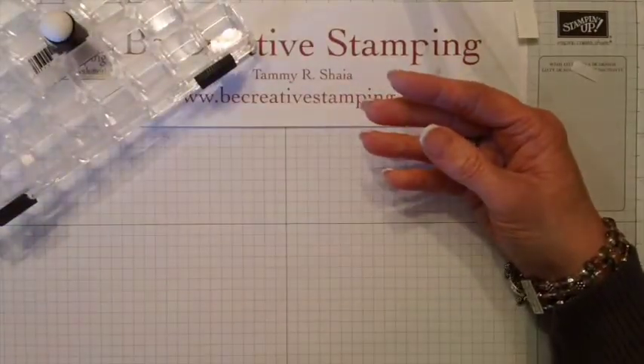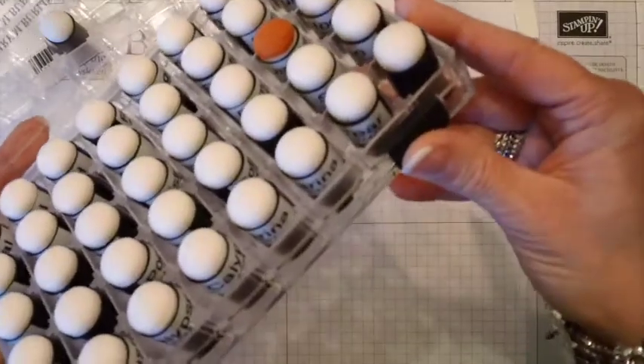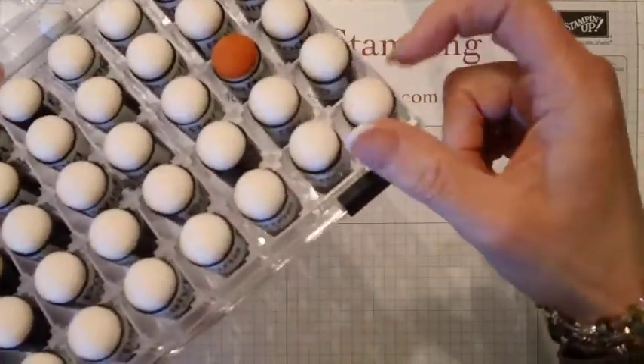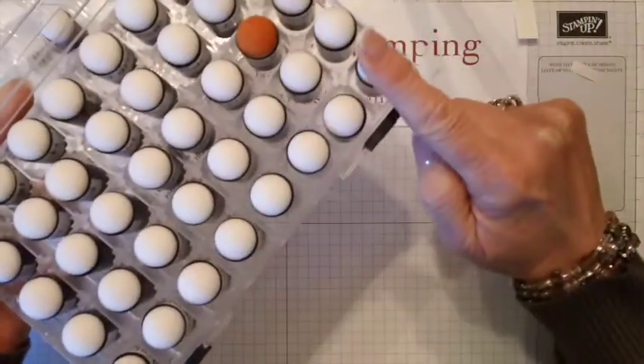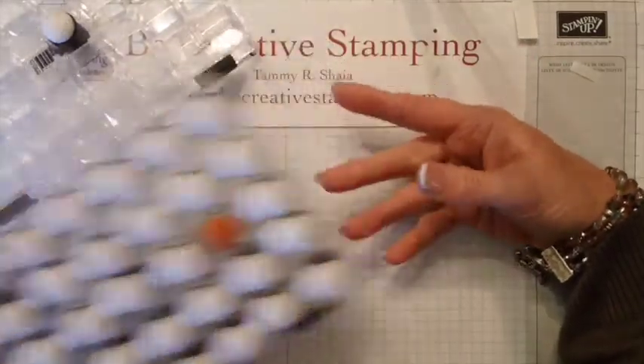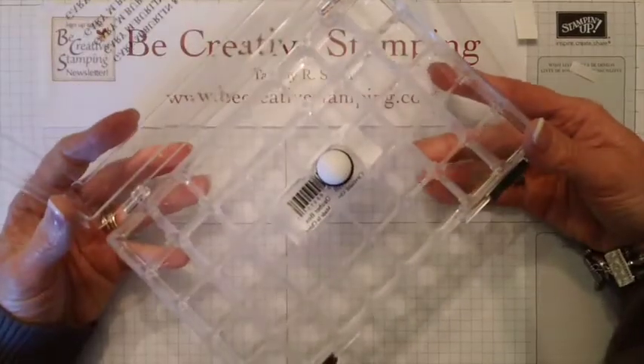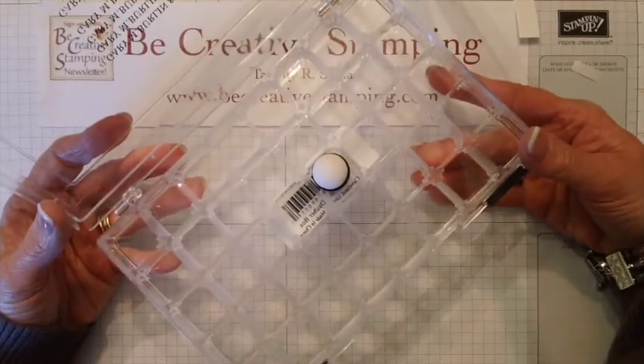Being a demonstrator and teaching lots of classes, I like to have two of each dauber. You'll see here that I have my Subtles and then my Brights in this case, and for the second case I'm going to put my Regals and Neutrals.